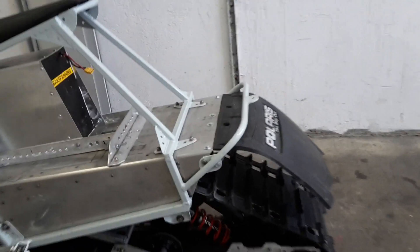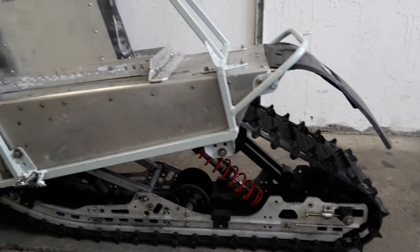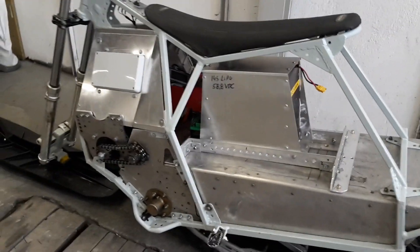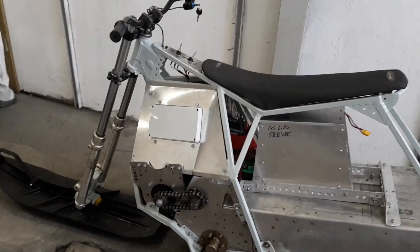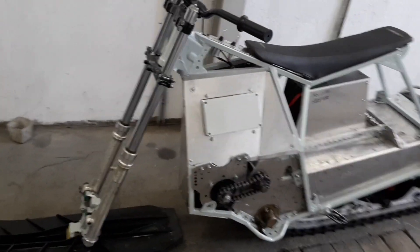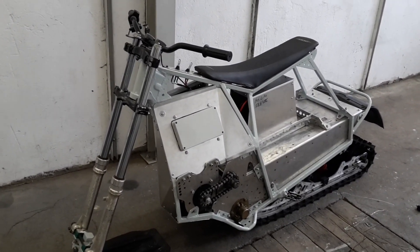Now it's finished — the rear end all painted and fitted, and quite nice. Now just the battery pack and the engine plate, then I feel it's finished.